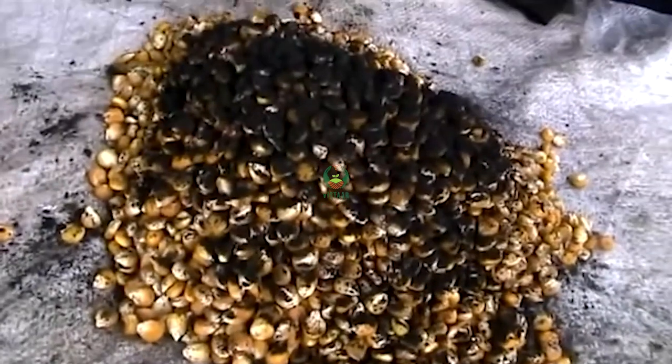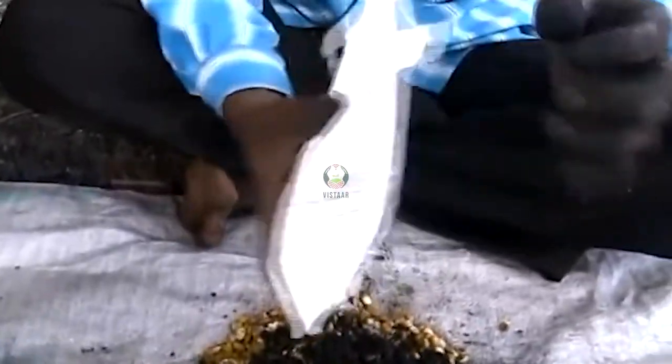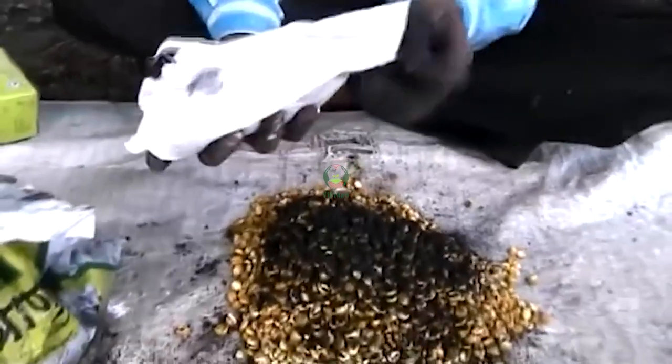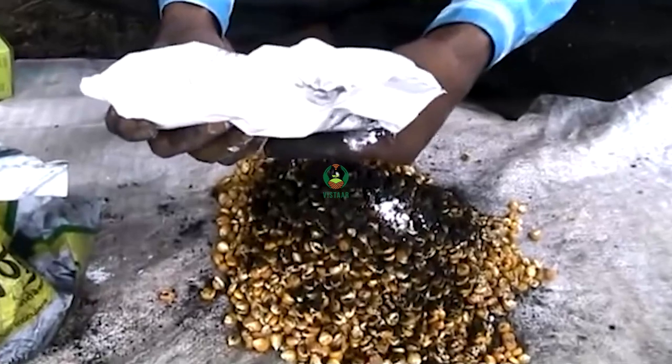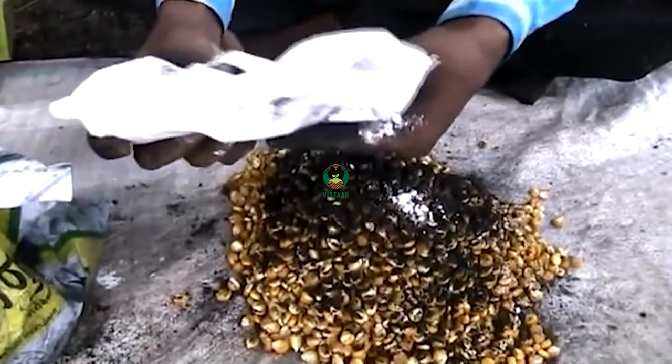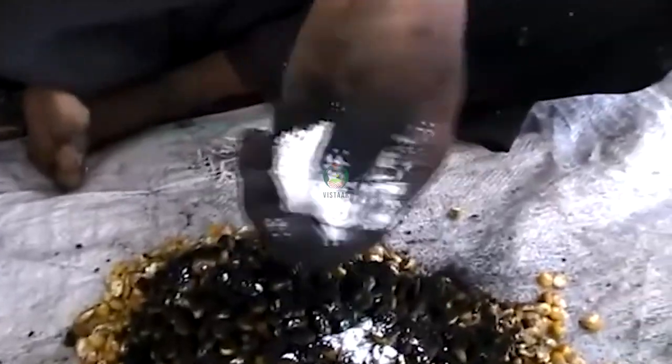And after this, this is trichoderma. This is 5 grams, and this is also 5 grams. We have 3 grams in our 3 grams, in 1 kilo. In 1 kilo, in 5 grams — 0.5 grams — this is the one.